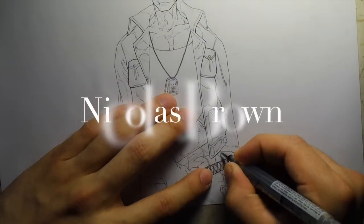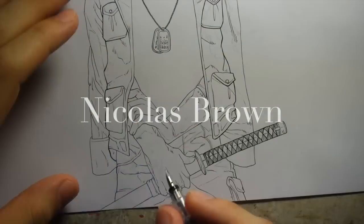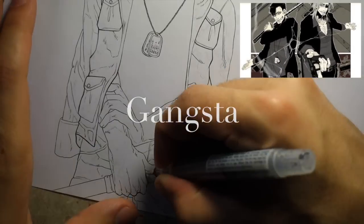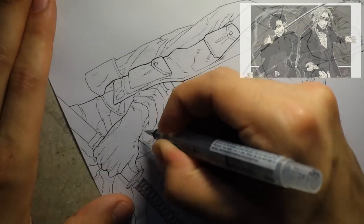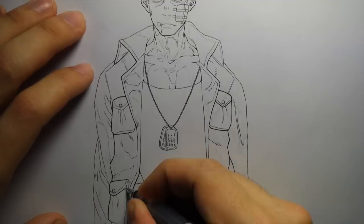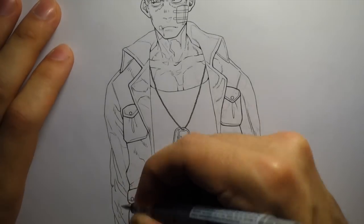First up is Nicholas Brown from the anime Gangsta. I haven't seen this show yet but it was a request I got a while back, so I went ahead and drew him. I thought he was a pretty cool looking character — I liked the design of him so I thought it'd be a fun one to draw.